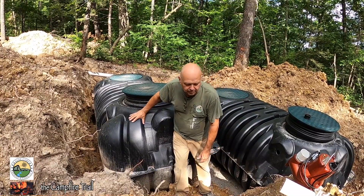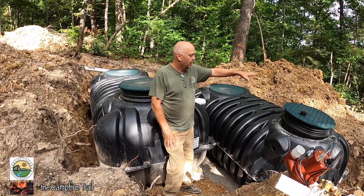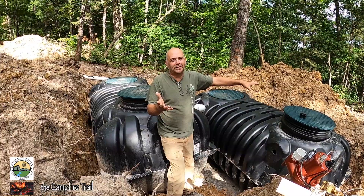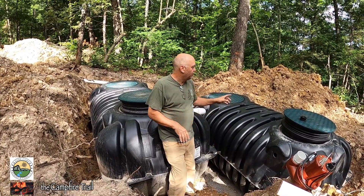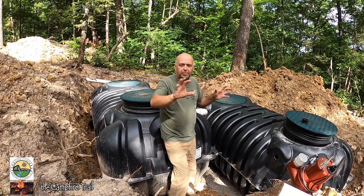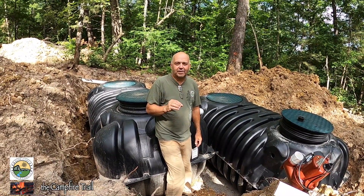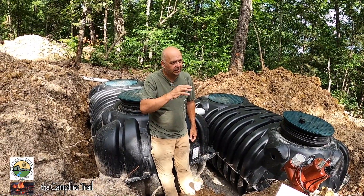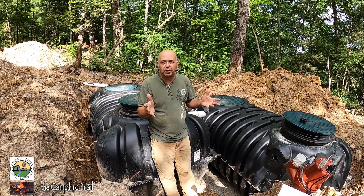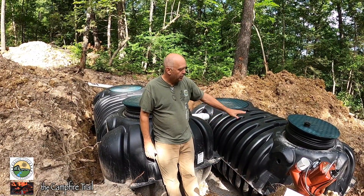Once the first tank is full, it drains into the second tank, which is mostly for fluids — they call it effluent. This second tank mainly holds water or liquids, and periodically throughout the day as the water level comes up, it pumps out. The science of it I don't completely understand, which is why they have a soil scientist come in to sample the soil and determine how much water the soil can hold before it has to rest and wait to be pumped into again.